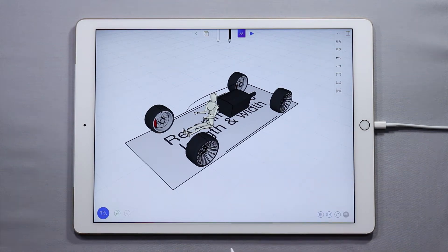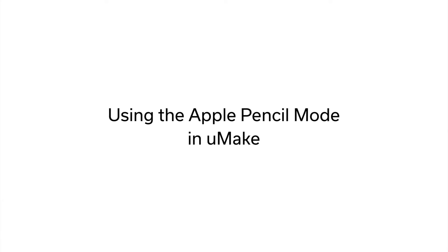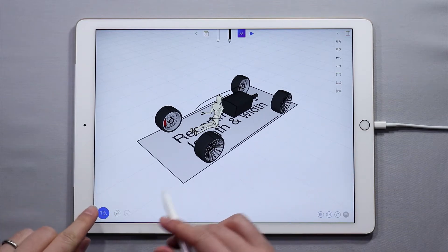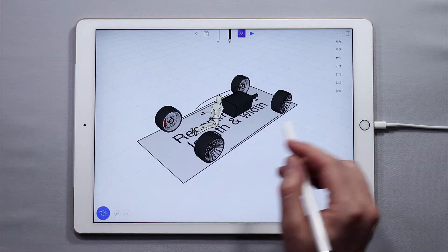Hello and welcome to another UMake tutorial. My name is Nico and in this tutorial I'm going to teach you how to use the Apple Pencil mode. If you have an Apple Pencil and you want to use UMake with a one-handed operation and you don't want to have to use the Orbit button with the other hand, you can do that with Apple Pencil mode.